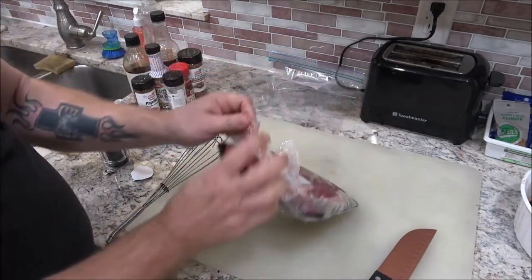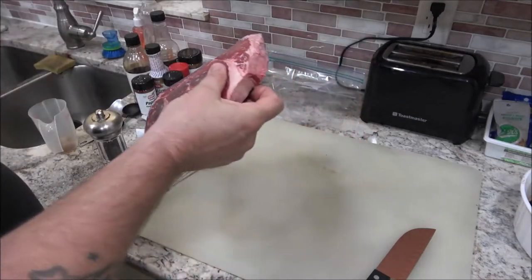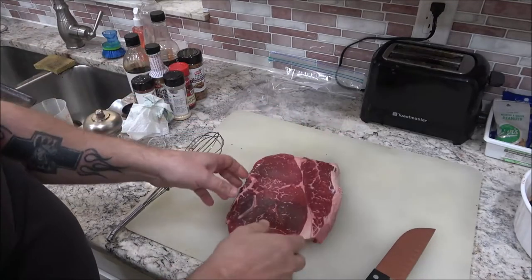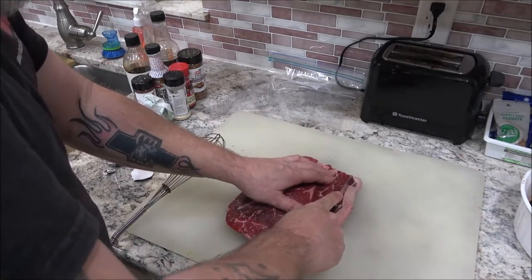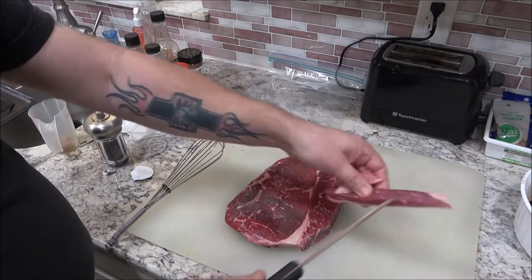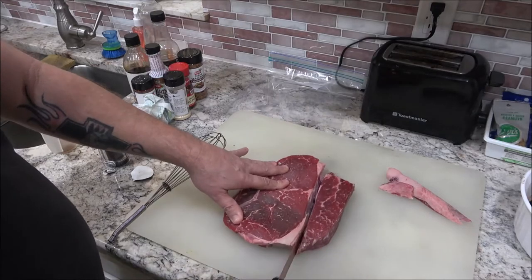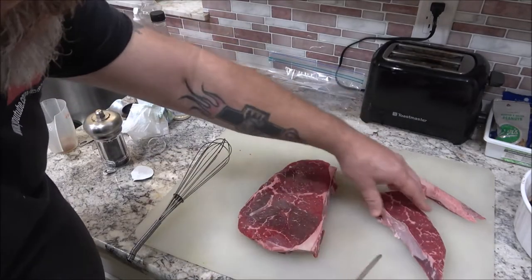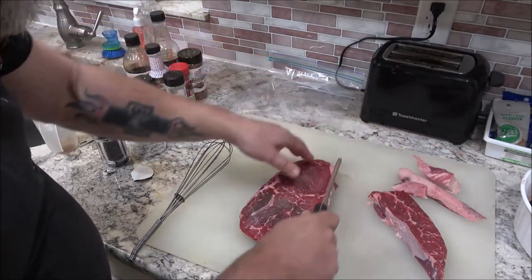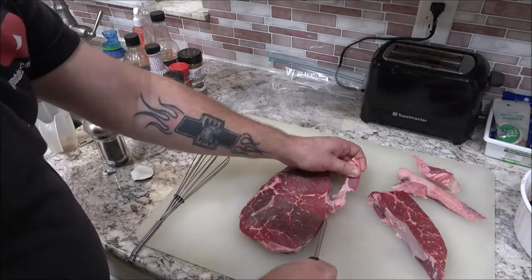Now if you've got a good butcher, they'll cut you up some thin slices of whatever you want. This next part is debatable — about the fat. I'm going to trim the fat off. You can leave it on if you're going to eat this stuff up pretty quick, but the fat doesn't last very long — it'll turn on you.